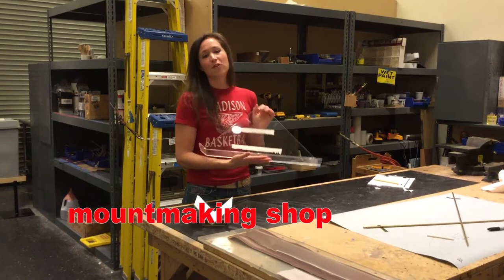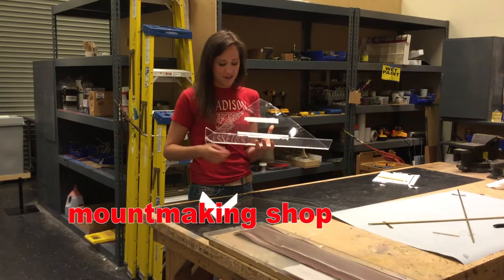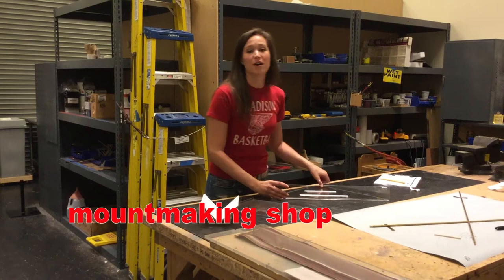Right here is an acrylic mount for a folded flag. We just had an American Flags exhibit, and this is what this was made for. It's just a piece of bent acrylic — we heated it up on our hot wire, and then you just weld it together, and you have a beautiful mount.